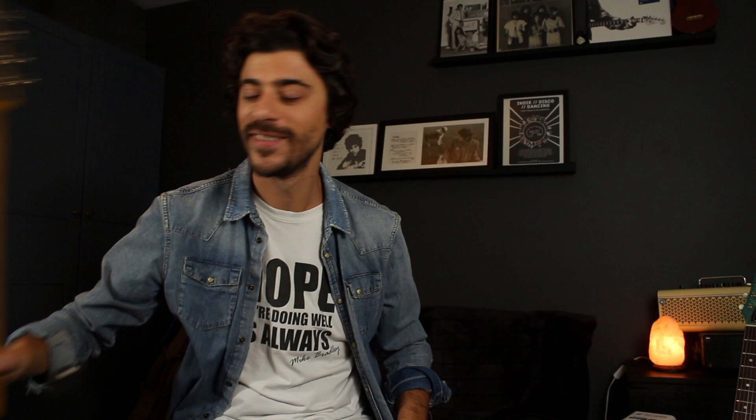Dennis Blues has asked: what do you do if you feel like you ain't getting better? Really good question — I think a lot of people probably feel like that at times. I mean, I love playing the guitar. I've been playing for 25 years now — a quarter of a century. It's hard for me to answer that because I truly love playing guitar and music. There are days where I feel I'm rubbish and can't play anything. That's usually more of a mental thing, or if I'm tired or not feeling great, but I've been playing today and loving it still.